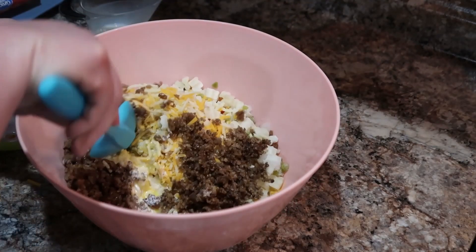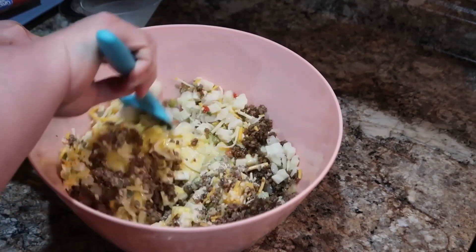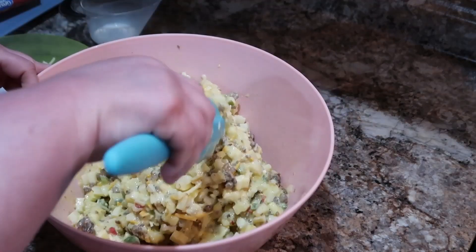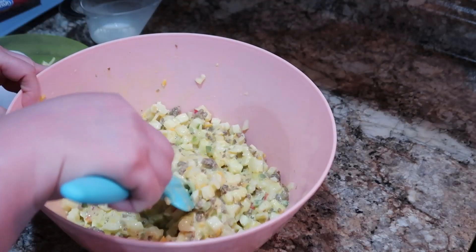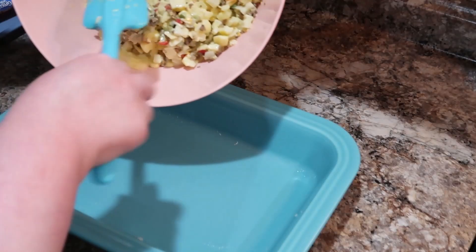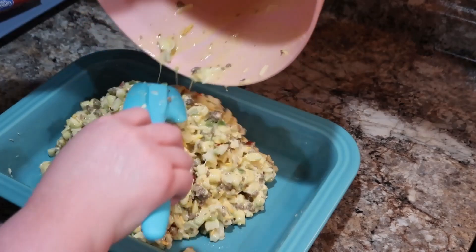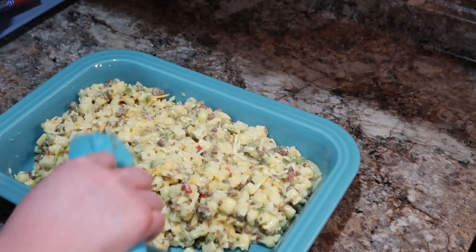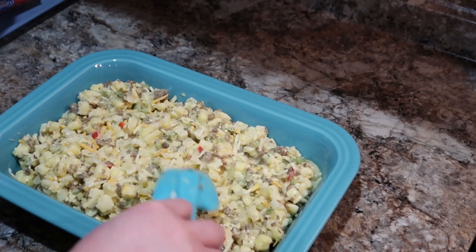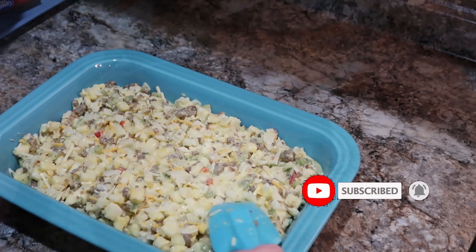I've got some already-cooked sausage that I had in my freezer. A lot of times I'll cook up a whole box of sausage patties and keep it in my freezer to pull out as I need. We're just going to put this in a greased baking dish and bake at 350 degrees. Mine ended up taking about 45 minutes, and the other one took about 35 minutes, so these baked really well together with perfect timing.